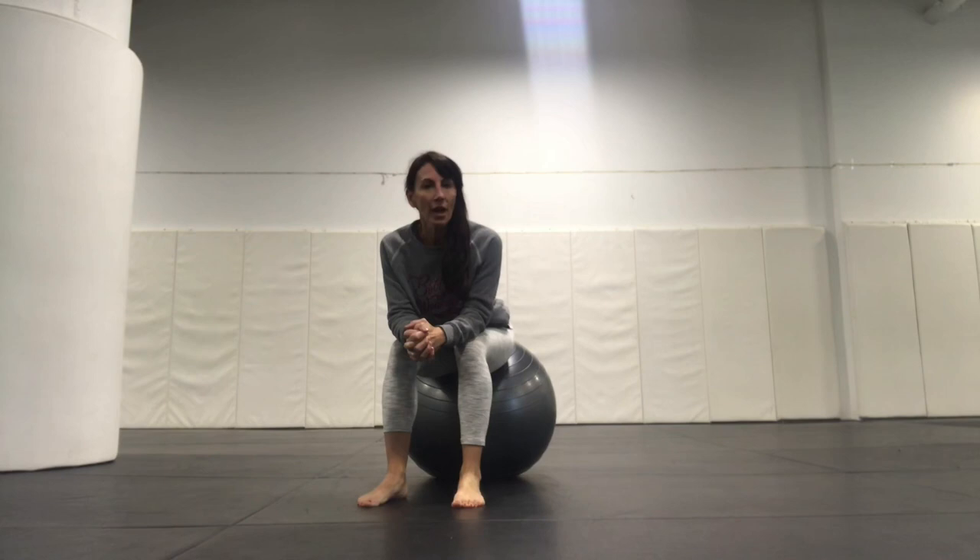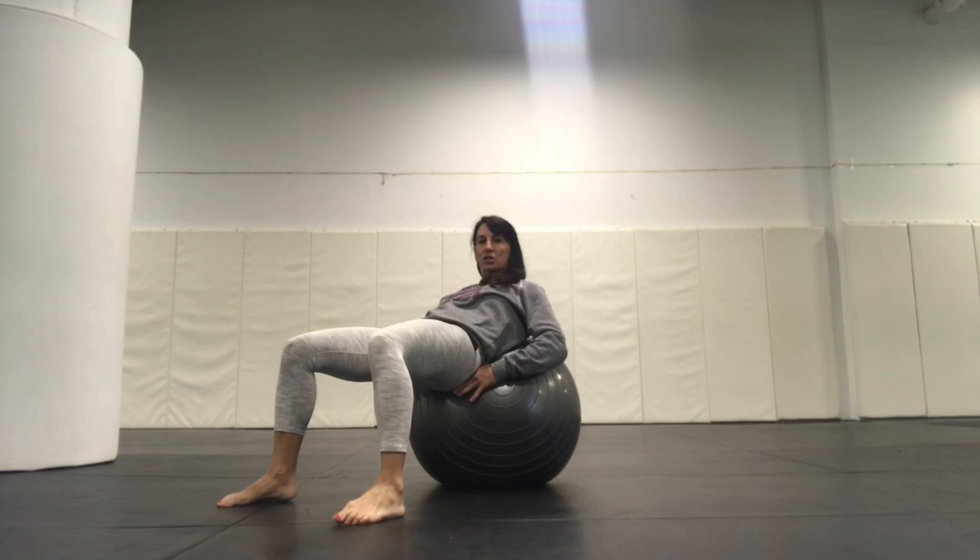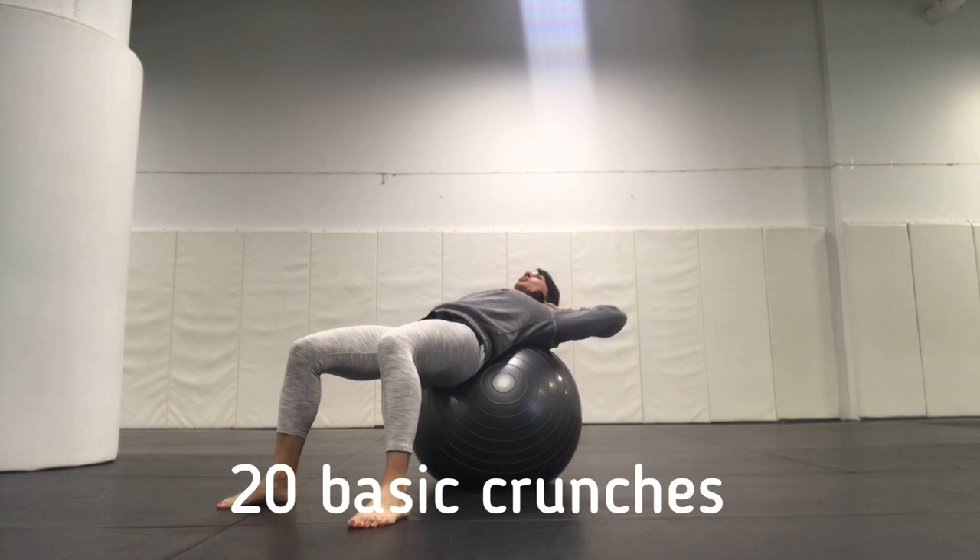My name is Catalin. I'm the owner of Pow Gym. We're going to do a workout for those of you who have a resistance ball or a Swiss ball. First of all, you want to make sure that when you roll down, the lower portion of your back is supported. Starting with some basic, simple crunches.